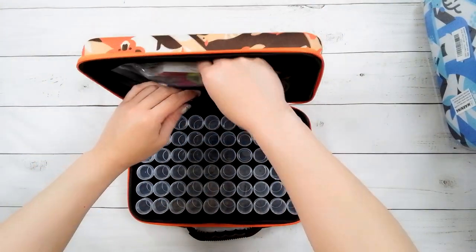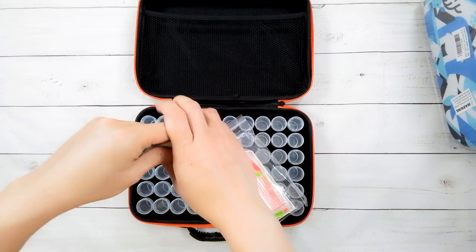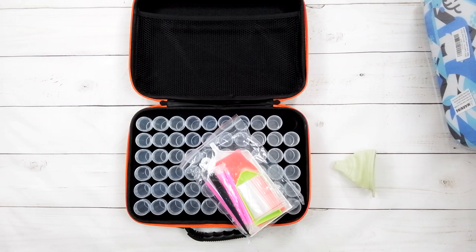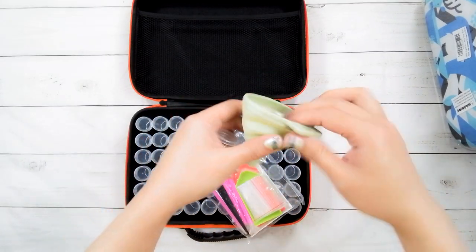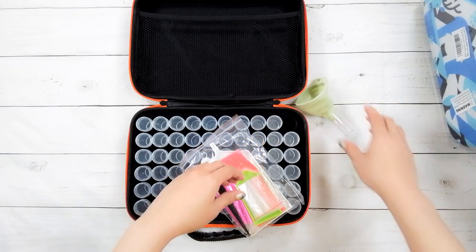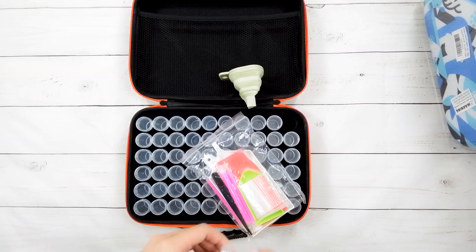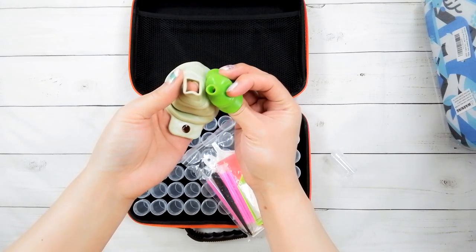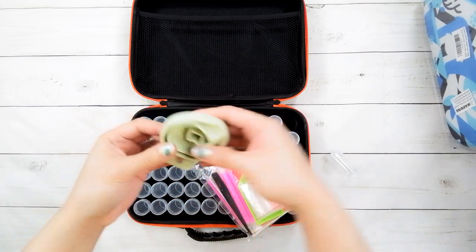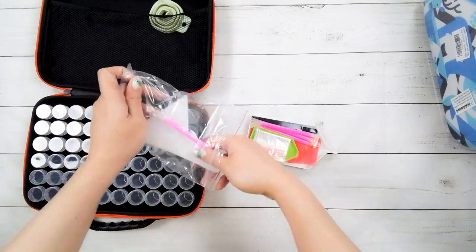The 60-bottle case comes with some accessories, including a funnel. I do recommend cutting the funnel down to a smaller size, because the large size is too top-heavy and will fall over. If you cut it smaller, it works really well. I like this funnel a bit more than the previous one because the opening is bigger.